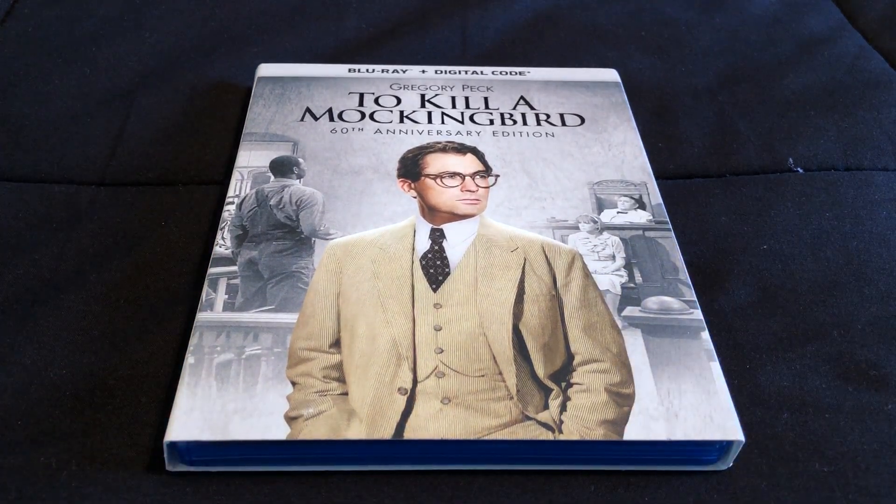That's going to do it for my unboxing of To Kill a Mockingbird, the 60th Anniversary Edition, on Blu-ray.